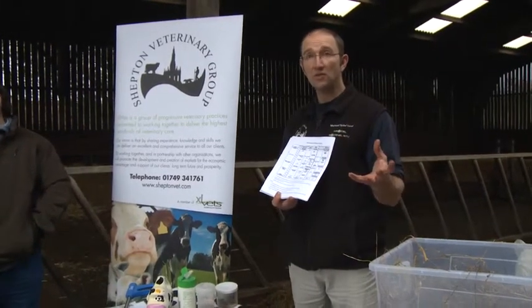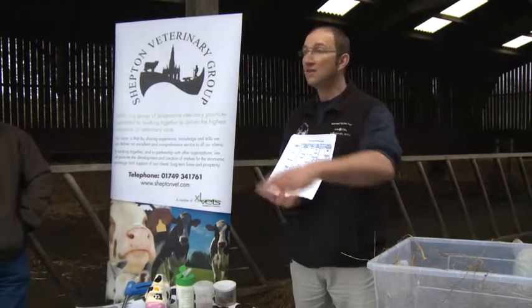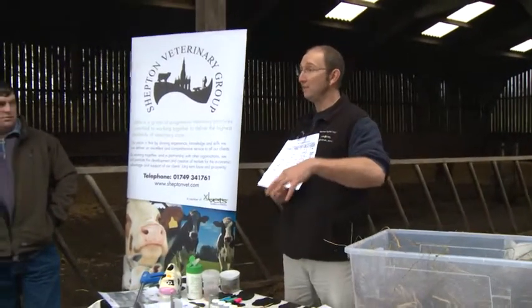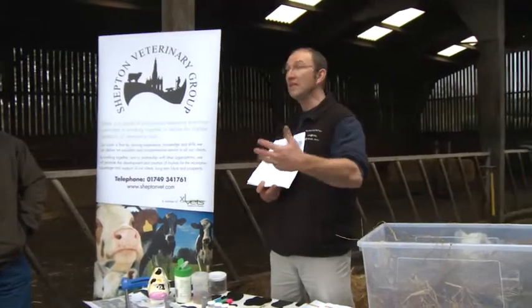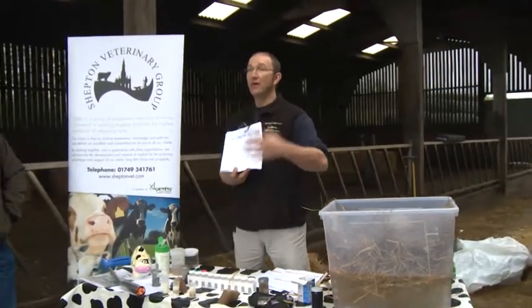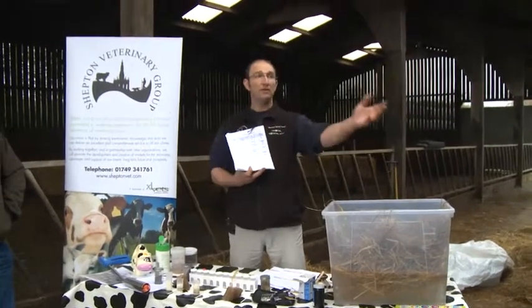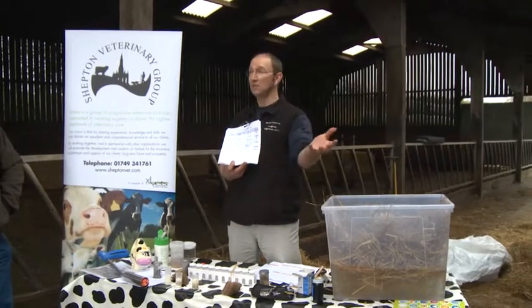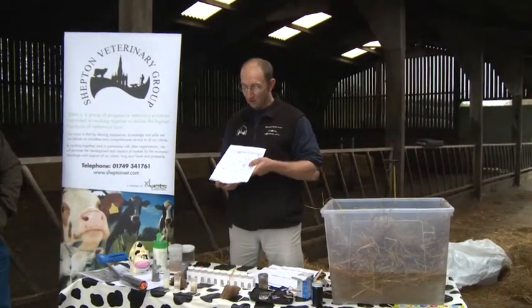If we calve them in the correct condition score, their body says: there's none of this leptin going around today because I've got exactly the right amount of fat in my body. So I need to get my energy through my ration — therefore I've got to eat a lot. And you're all dairy farmers — because if a cow eats a lot, it gives you more milk, it's more healthy. So there are some condition score charts here — take one away with you.